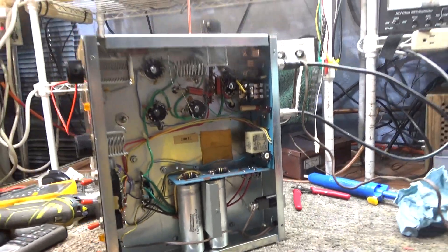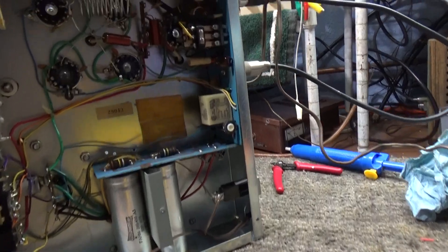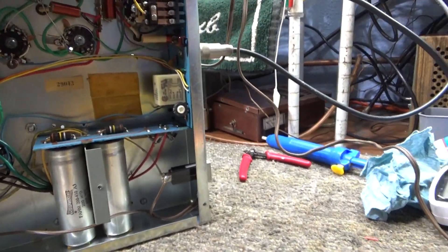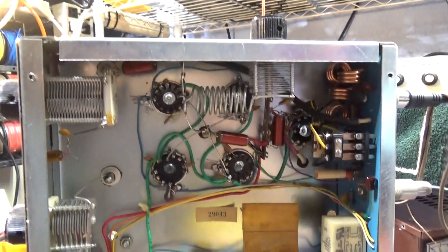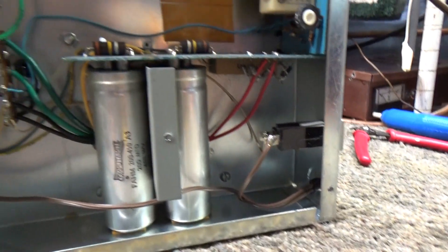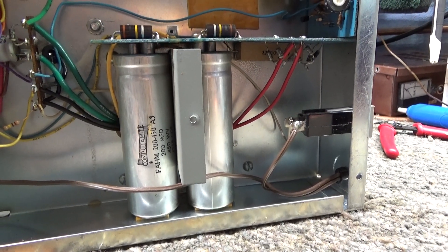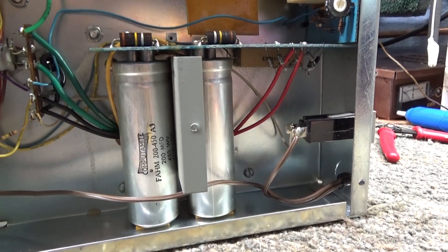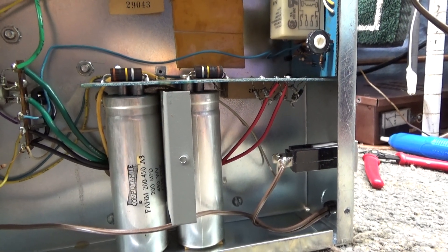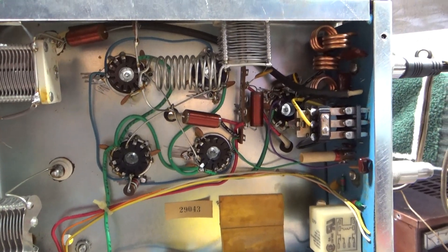That's what happens when you leave the original caps in the amplifier — 50-year-old caps. You can see how clean this amp is. I turned the TV off so you can see. I thought, okay, I'm gonna take a chance because this amp is so clean, I'm gonna leave the originals in. And it let the magic smoke out, even dialing it up on a variac. I hit it up to a hundred volts and kapow — let the smoke out.